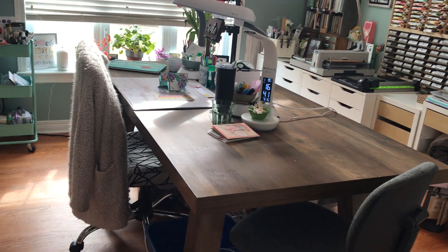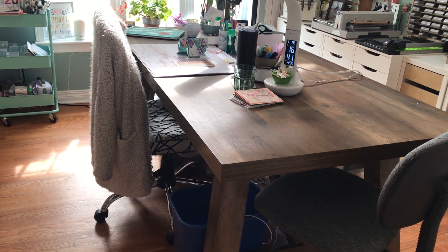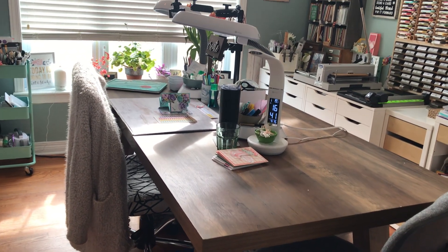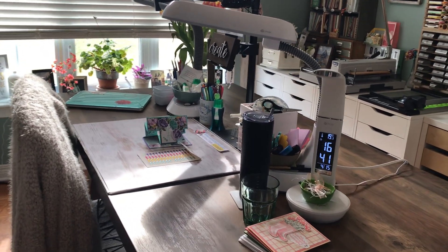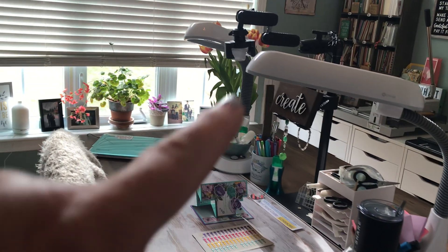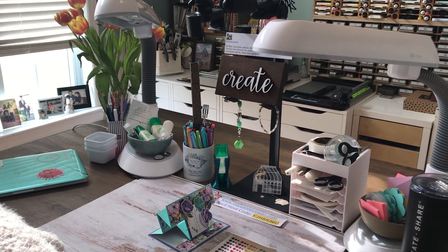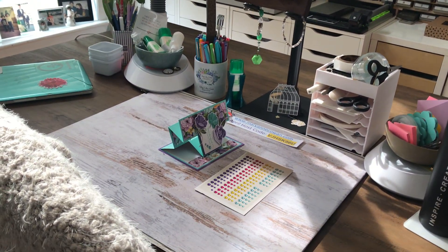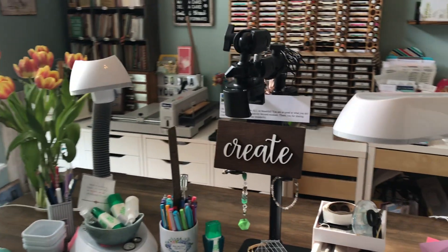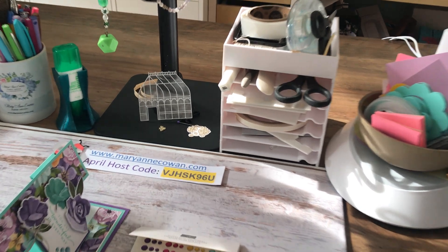I'm going to swing around and show you my table. When I first came into this room — which was my husband's idea — I was going to get a kitchen island instead. I grabbed this table from a stroke-of-luck find; it's not real wood, I'm finding out. I have a couple of OttLite lights — this smaller one I got at Costco, and then I have two larger OttLite lights where I create. This is also where I film my Facebook lives and all my videos. I have my Arkon mount and all my adhesives.